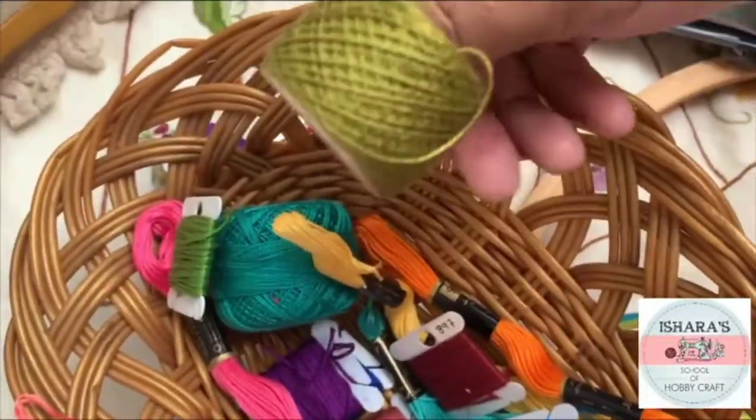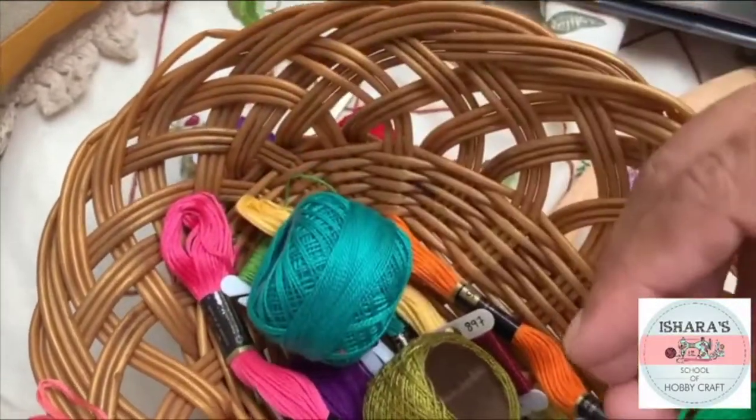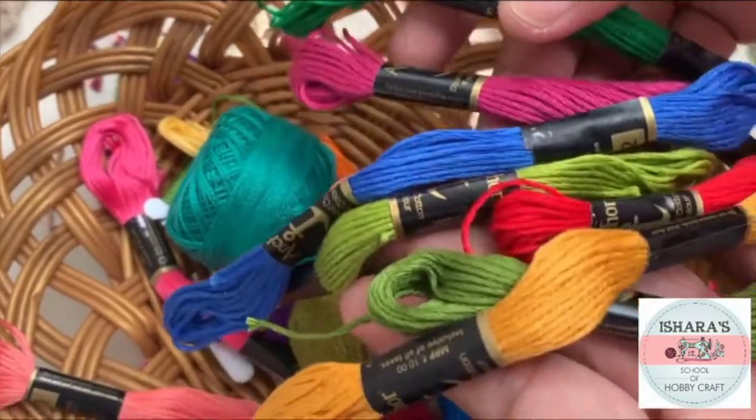Even this is pearl cotton — we do use pearl cotton, but only for some areas. For most of the areas we will be using the skein thread.